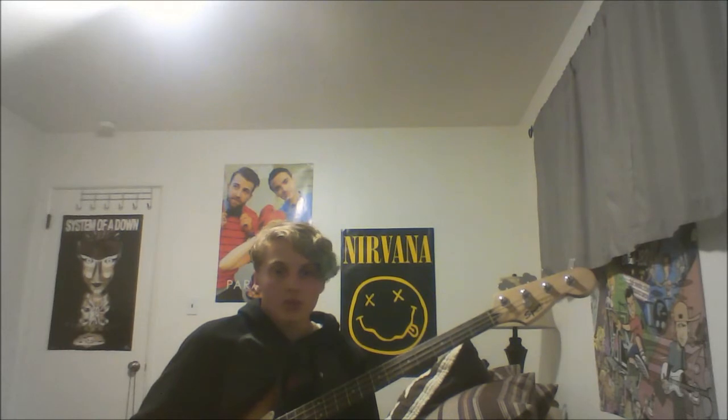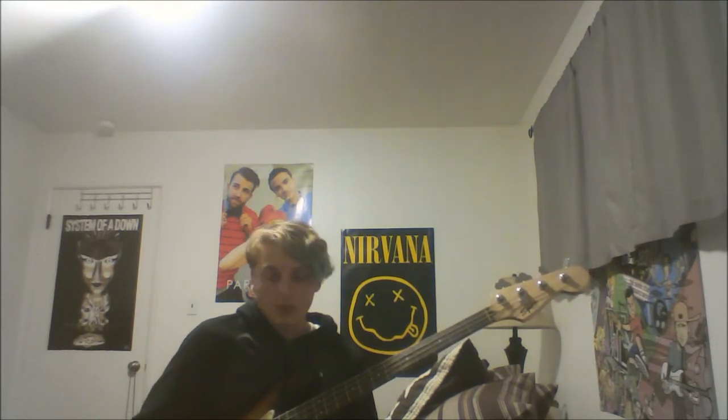Hey, so today I'm going to show you how to play the bass line to Stupid Girl by Garbage. It's just like a repeating thing. It's pretty simple, pretty cool sounding, just E standard — EADG — and just a clean effect. I'm just going to run through it once, and then go over more in detail what I'm doing.